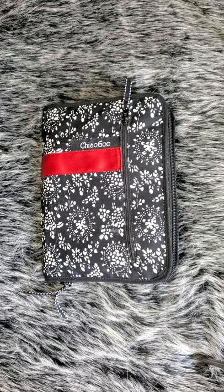I hope everyone is doing well. I am here today to show you guys about my ChiaoGoo sets. It wasn't really intended to be a review, but I will probably end up reviewing them.